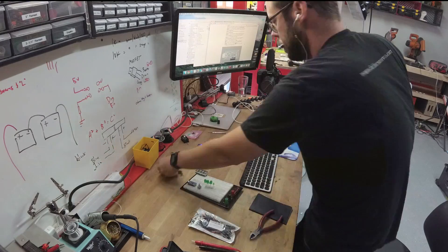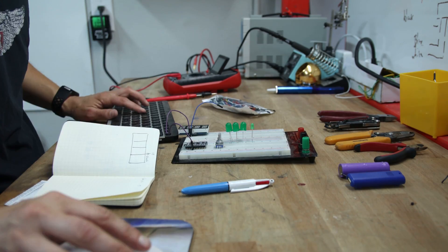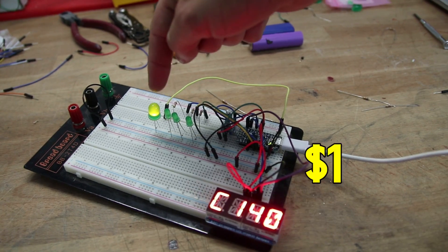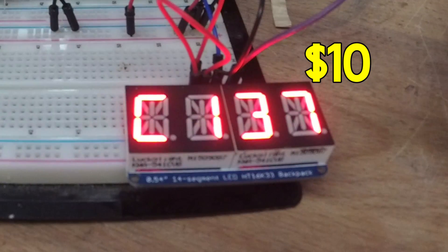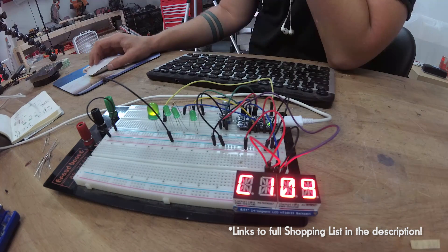The first thing I did was make a prototype of my circuit using a breadboard. This allows you to work out all the kinks in your projects before you start chopping things up and soldering them together. I connected four LED lights, a twisty knob, and a four-digit display to my Arduino, then connected the Arduino to my computer via USB so I could start programming.